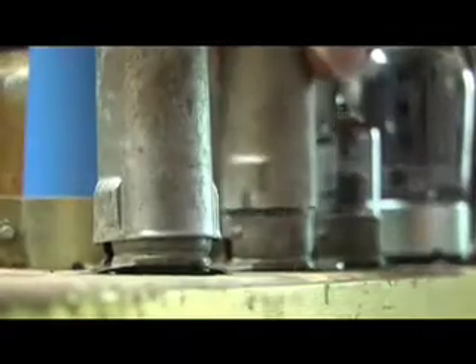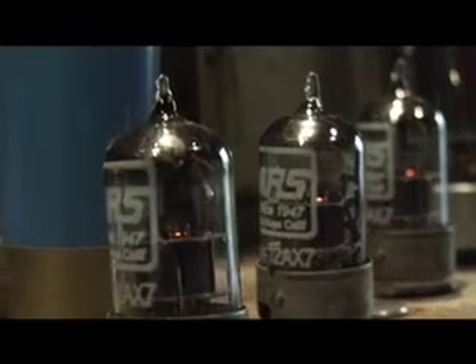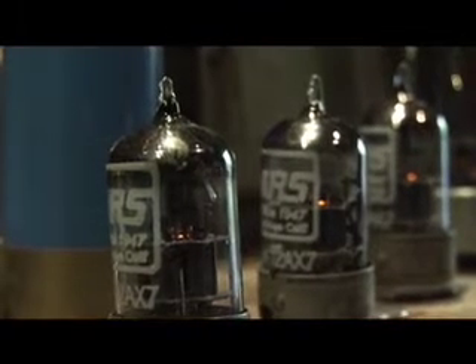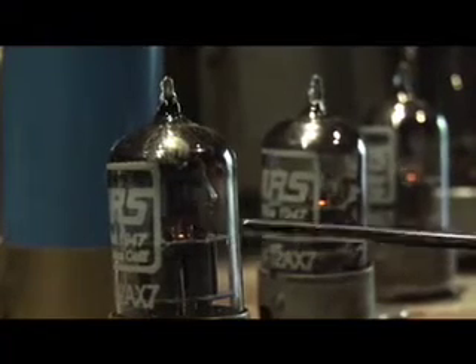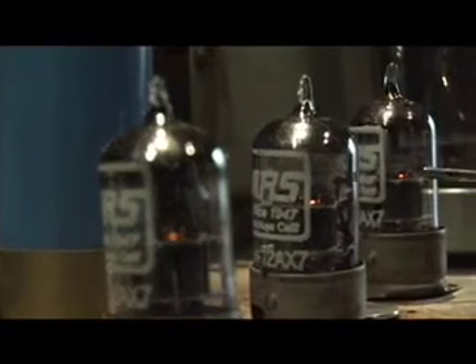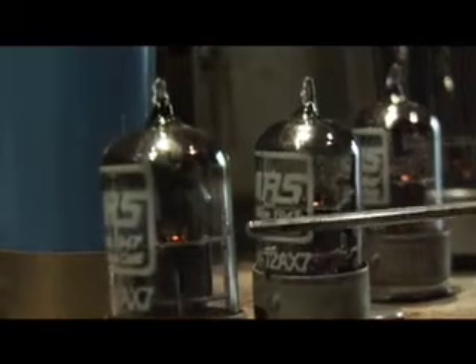One last thing you want to do is put the tube shields back on. Now you've got the tubes in, and it's time to check if they're working properly. First of all, you want to make sure that the tubes are lit and heated. You can see this little orange glow here, here, and here. You want to see the tubes glowing and getting some heat.